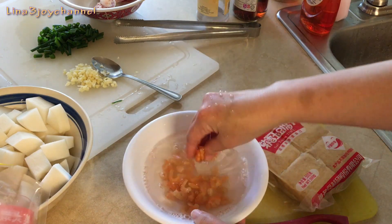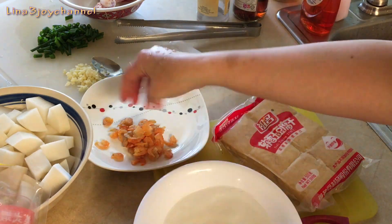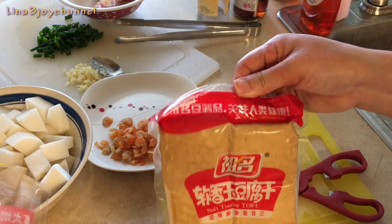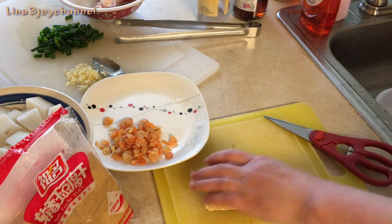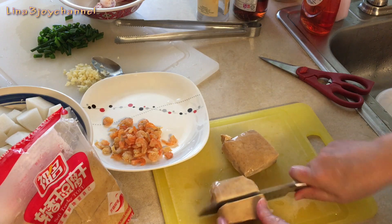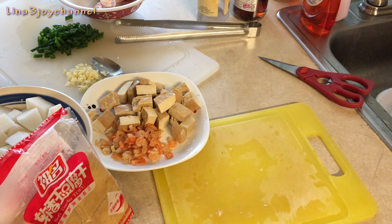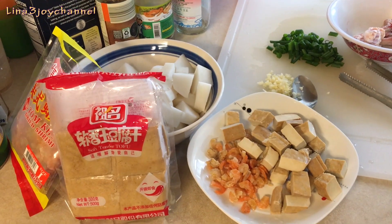Let's clean it a little bit. Add some tofu, put the meat in the pan, and add some oil.